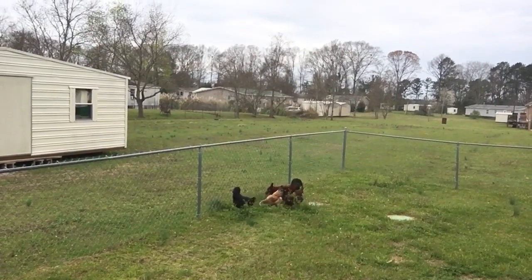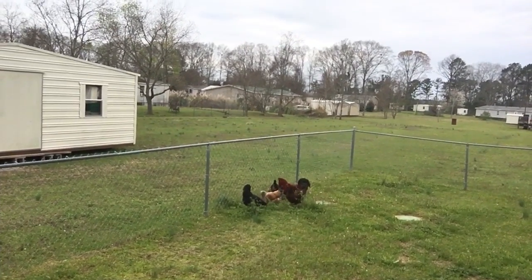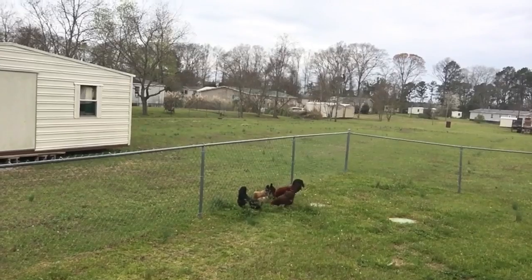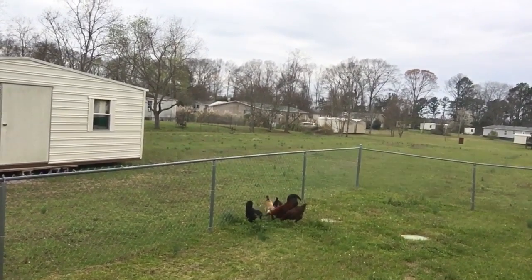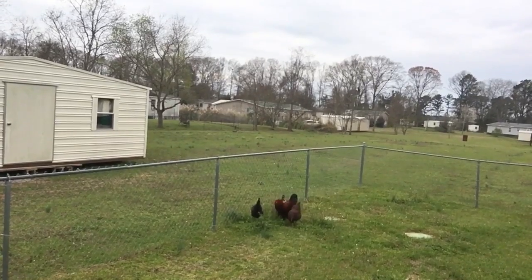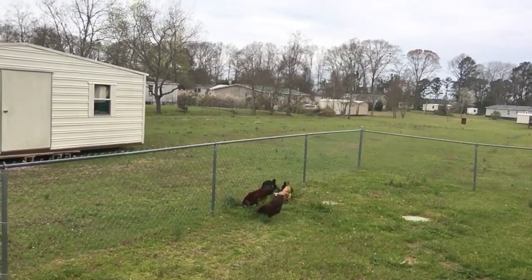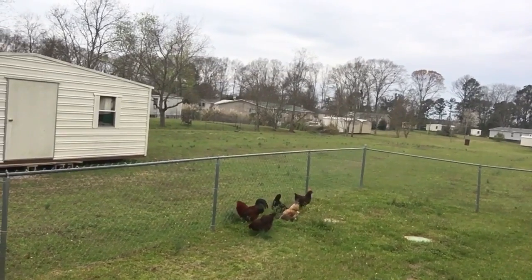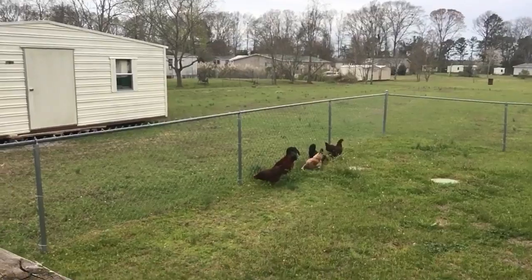I just thought I'd share this with you guys. It's something we're doing on a Sunday afternoon. They are just having a field day, especially on that little patch there — that grass was a lot taller just a few moments ago. They're going crazy digging it up and getting the bugs and everything.